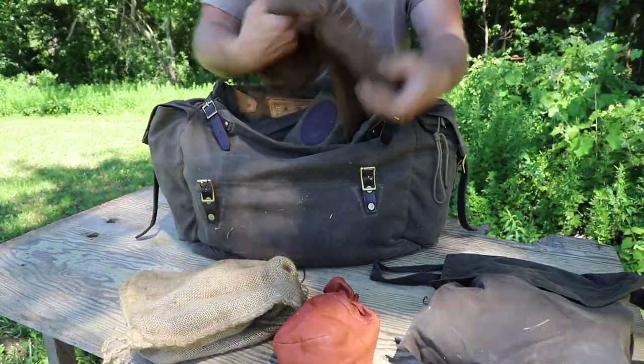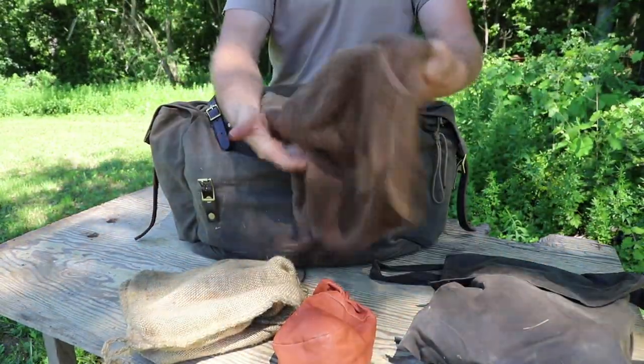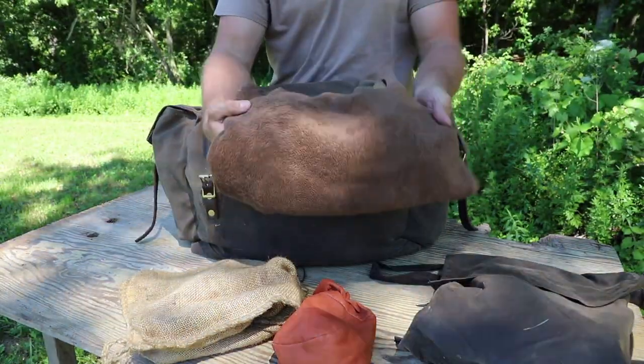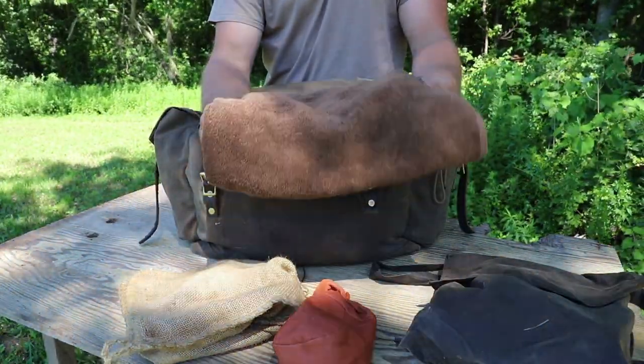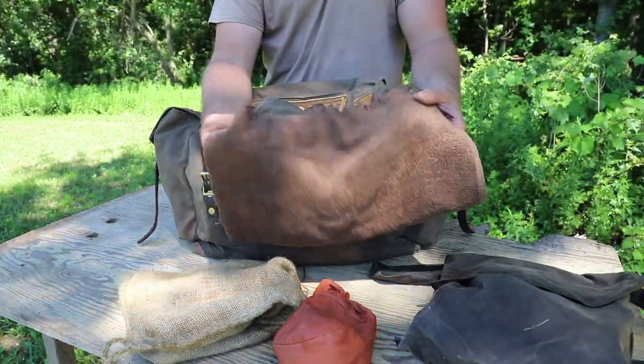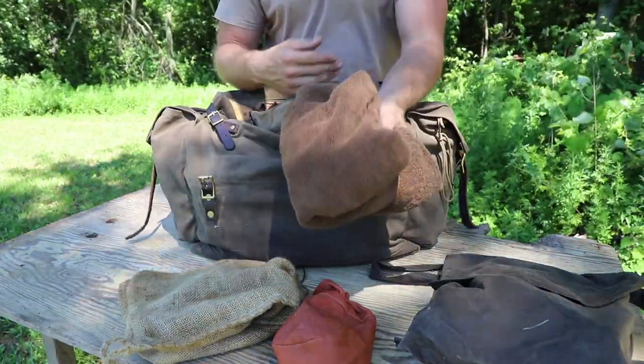For the summertime I carry half of a towel — just a regular bathroom towel that I cut in half. It's a good size because I find that if it's very hot out, I might go in a creek, a stream, or even my pond just to cool off and wash off, so I have something to dry off with. This can also double up as a pillow.